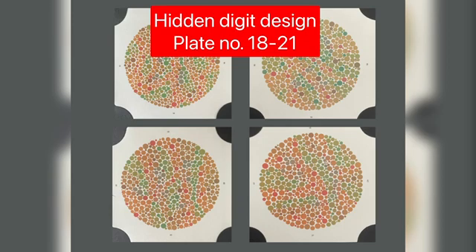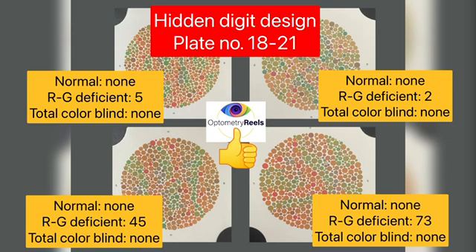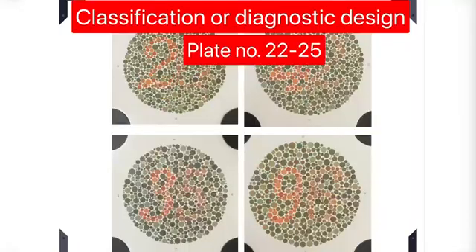Another set of plates are hidden digit designs, which are plate numbers 18 to 21. A patient with normal color vision as well as total colorblind patients will not be able to see any number, whereas red-green deficient colorblind patients will see some number on these plates.